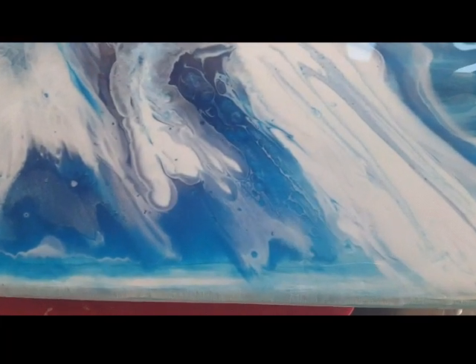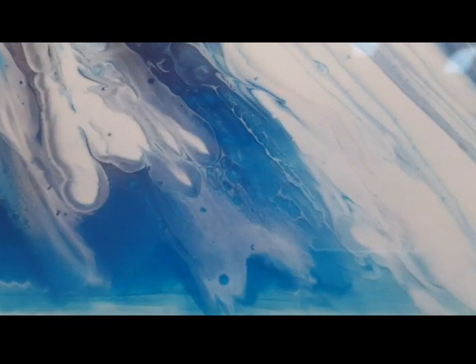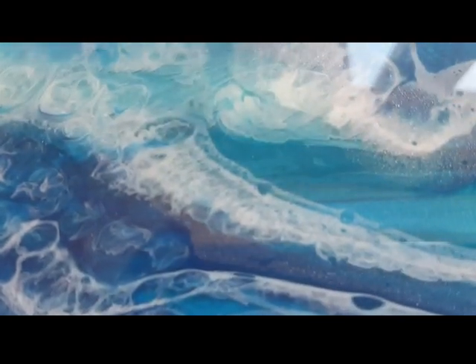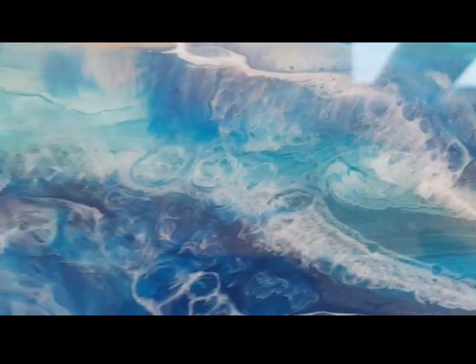Okay, here it is — it's moved a little bit but I'm just trying to go in so you can see the depth of this. This is only a small piece — if you could do this on a bigger piece that would be really really awesome. Look at that — this looks like a hole and you can see right through it!